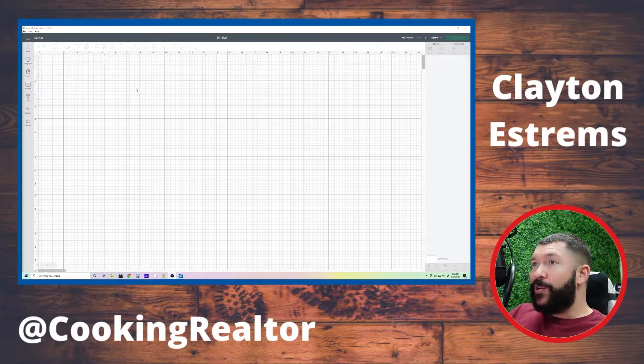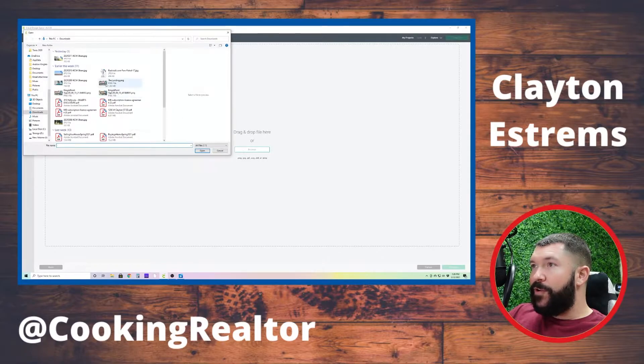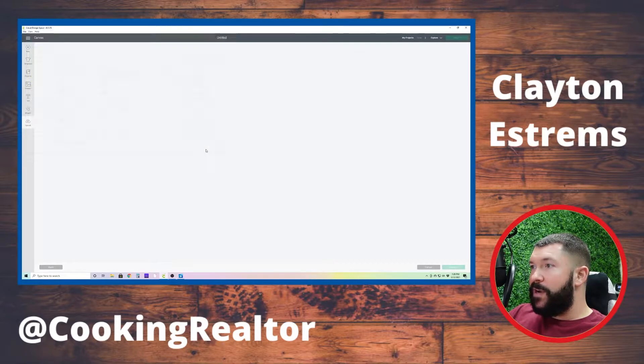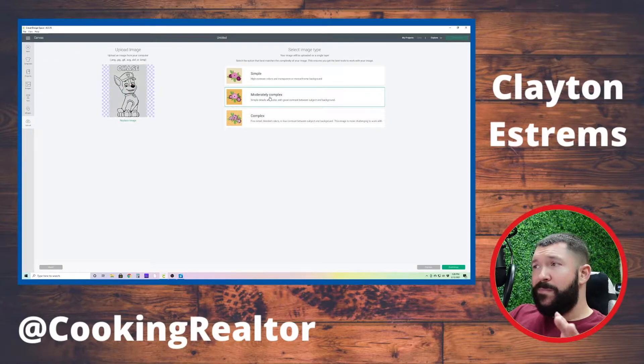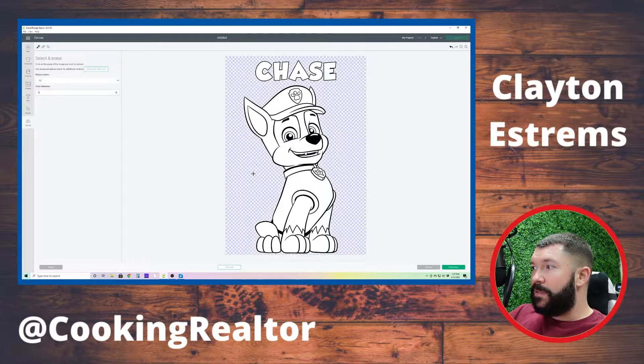Here we are in Cricut Design Space and we need to upload our photo. To upload our photo, we're going to find where it's at — I have it right here in my downloads — and I'm going to go Medium Complex. You might have to play around with those settings to see what fits best with the picture you grabbed. So I'm going to go to Advanced Options and Color Tolerance, and I'm going to lessen this a little bit.